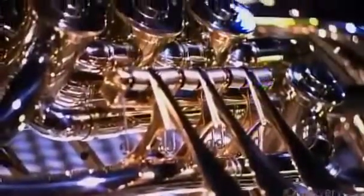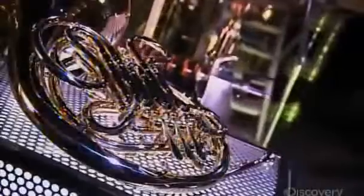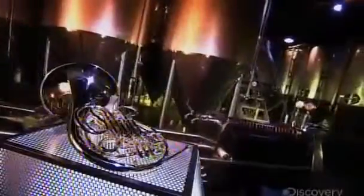The French horn has a four octave range and a distinctive mellow sound. As with other brass instruments, the musician plays certain valve combinations and alters lip tension to produce the right notes. However, on a French horn, the mouthpiece is relatively small, making this instrument one of the most challenging to play.